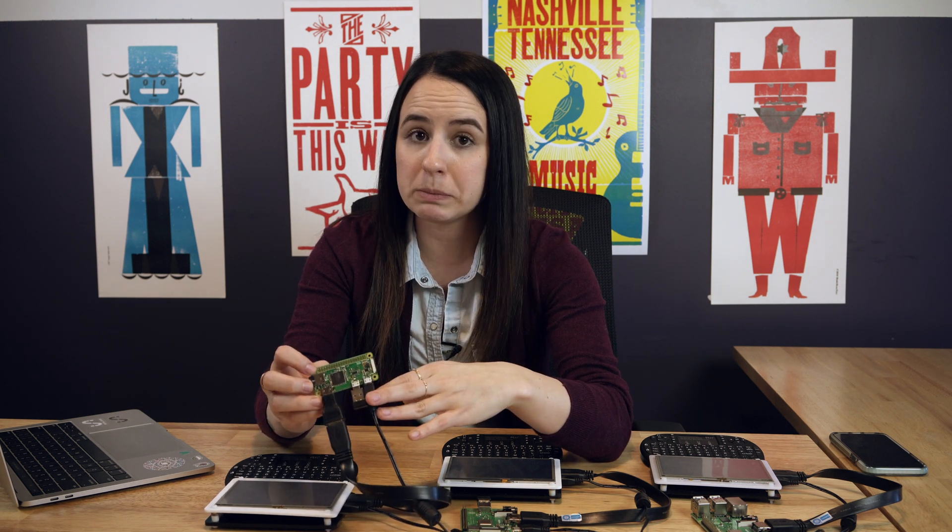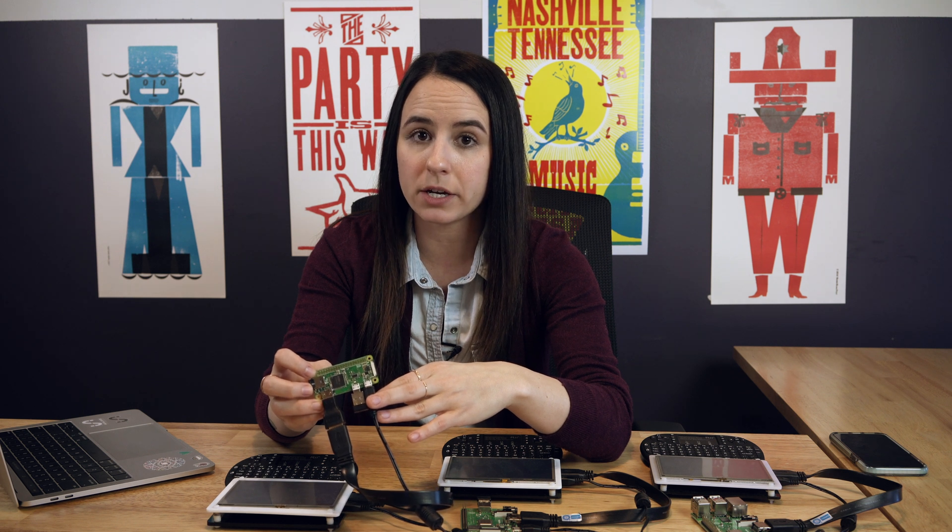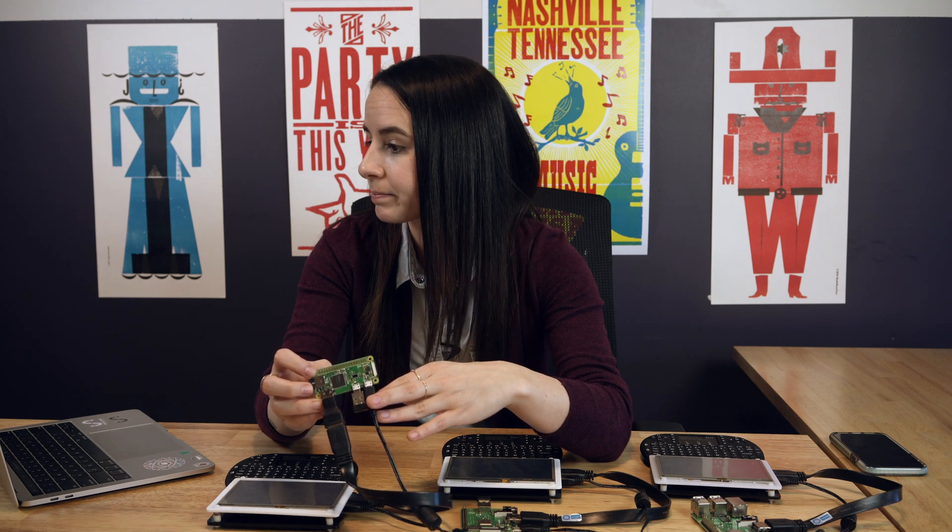Now I want to talk about the Pi Zero W. It has the same memory as the A+, but a single core processor instead of a quad core. It doesn't have your typical USB ports or power over Ethernet. It's pretty small — there's not much going on here, but it's powerful. Small but mighty. The Pi Zero W will run you about $10, but on every website we checked, we found there was a purchase limit of one. That can be a constraint when trying to buy it. It may not have a quad core, but it's still hardcore.